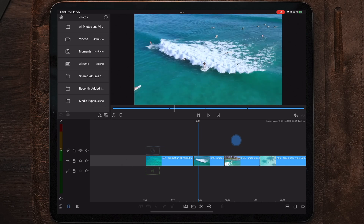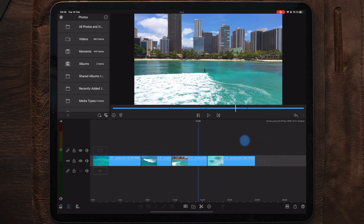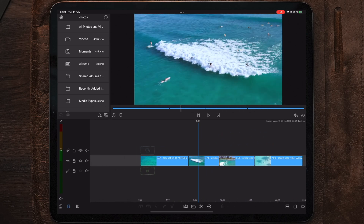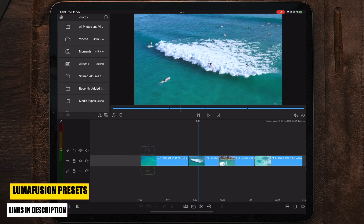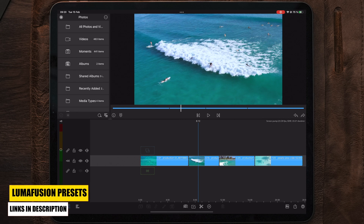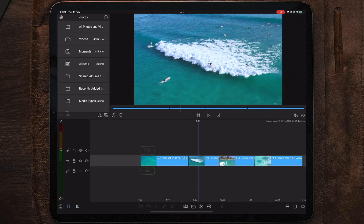Moving over to LumaFusion, I prepared a couple of clips on a timeline which we can use with this brand new Screen Pump. It's not a transition, it's an effect — but you can also use it as a transition. You'll have to experiment with that yourself if you want to try. It's mainly made as an effect to spice things up, whether you make music videos or want to pump up some static clips and make them a little bit more interesting.